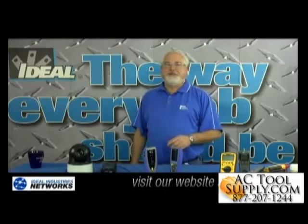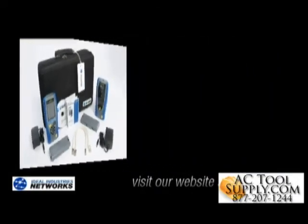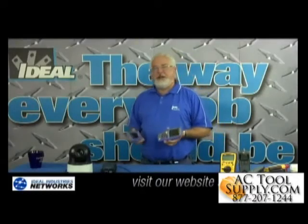Hello. I'm Ron with Ideal Industries. In this video, I'd like to talk about the Ideal SignalTek 2 Tester, and specifically its ability to test IP camera systems.